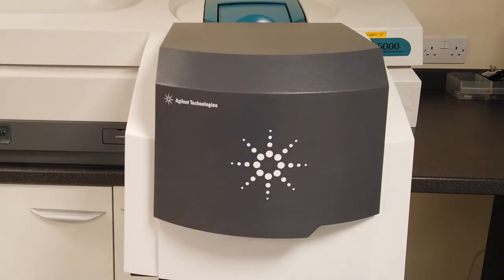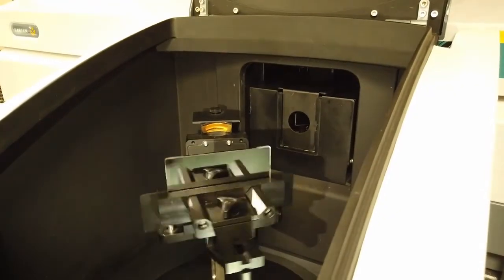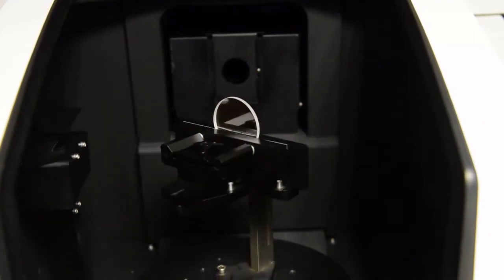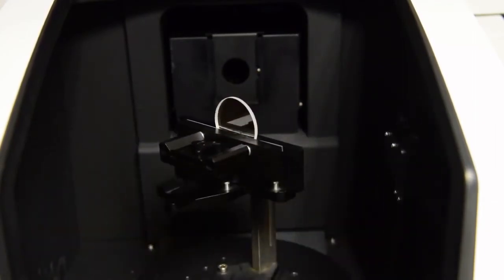Let's take a closer look at the UMA. In the centre we have a sample holder on a pedestal that can rotate around 360 degrees. An optic is placed in the holder — in this case we have an enhanced aluminium mirror.